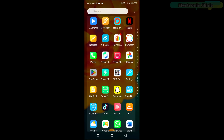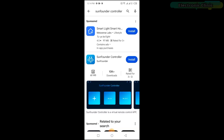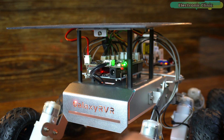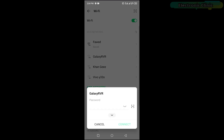Finally, you can charge the battery. Go to the Play Store and search for the SunFounder controller and install it. Turn on the switch and press the reset switch to set the camera to its default position. Next, on your cell phone, go to the Wi-Fi networks and from the list select Galaxy RVR and enter the password.